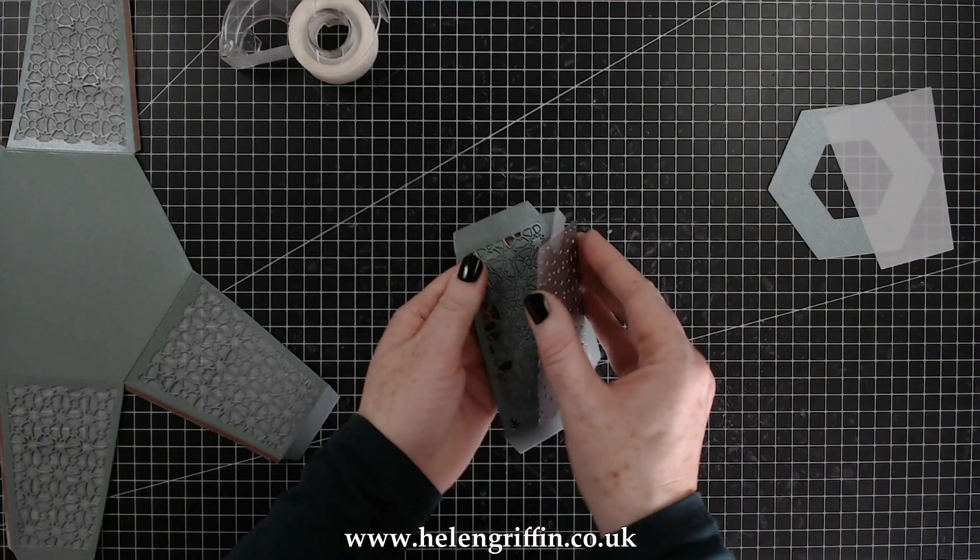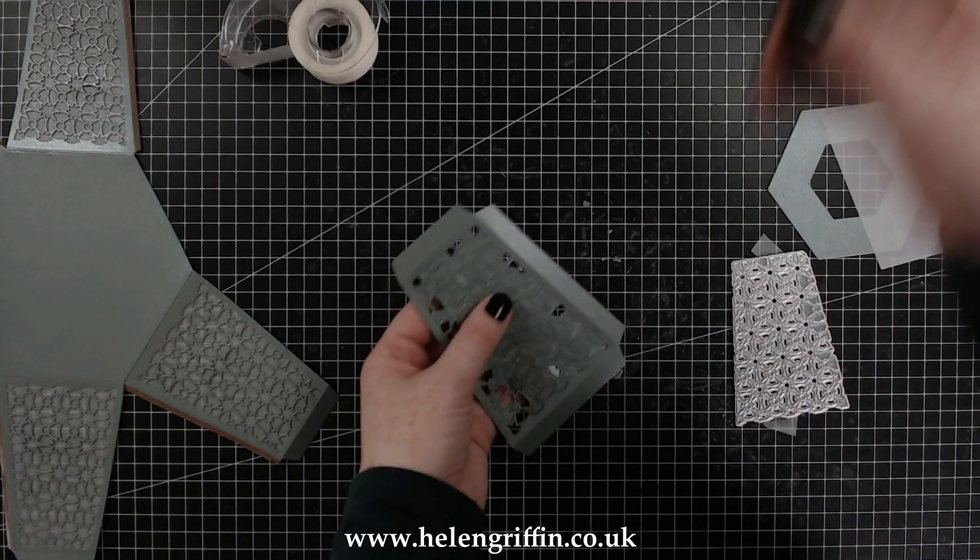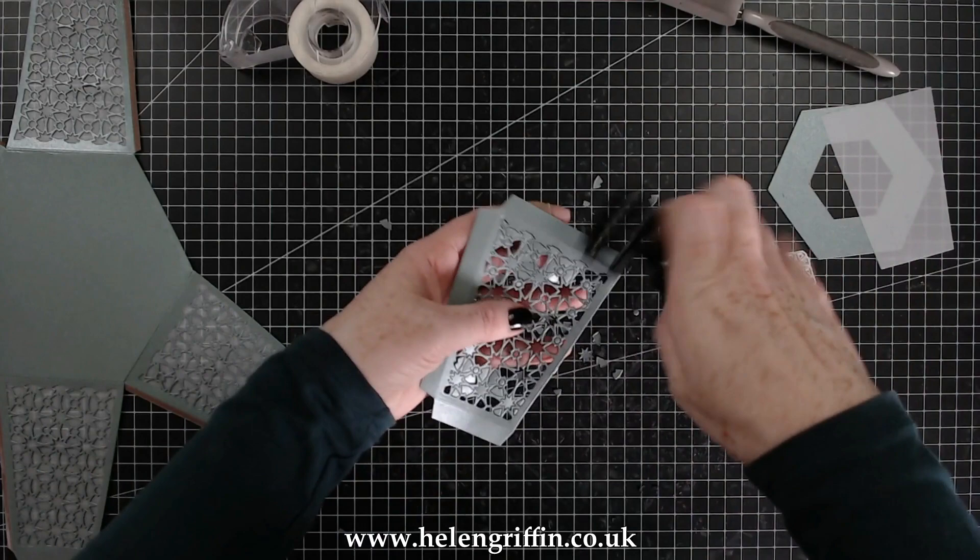Bits are already falling out, so you can just poke those out. I'm going to quickly use my Sizzix brush to go over that, and you can see they're all falling out really nicely.